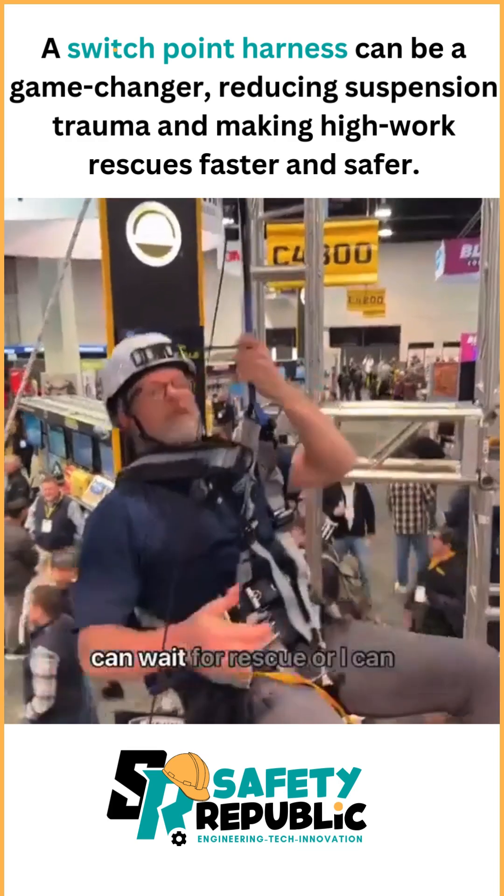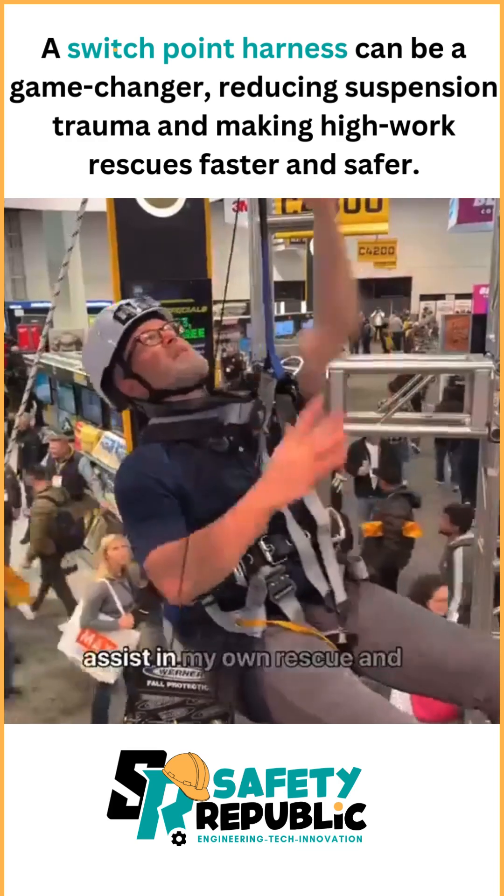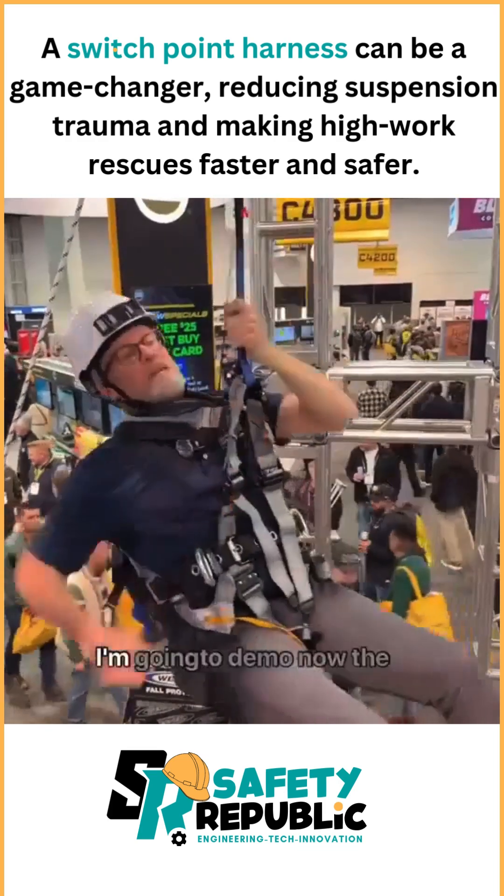Now I can hang out, wait for rescue, or assist in my own rescue. I'm gonna demo the rescue kit.